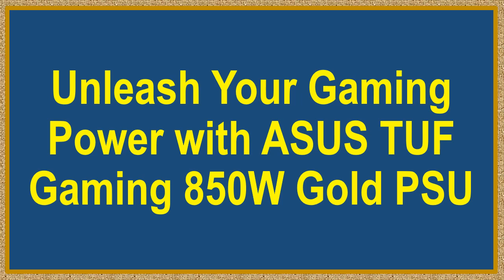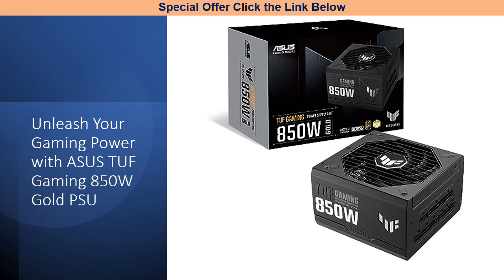Unleash your gaming power with the ASUS TUF Gaming 850 Watt Gold PSU. Elevate your gaming experience with a true powerhouse designed to fuel your dream PC setup.